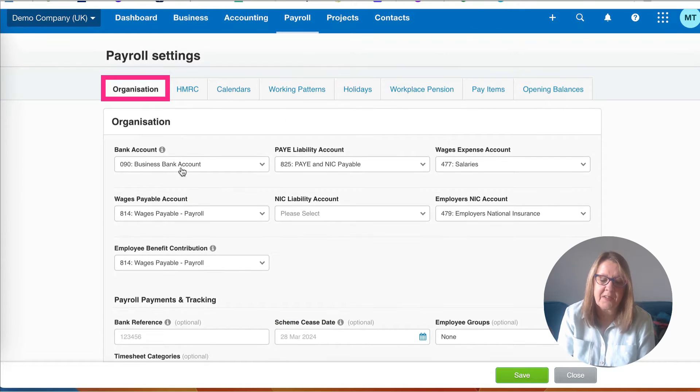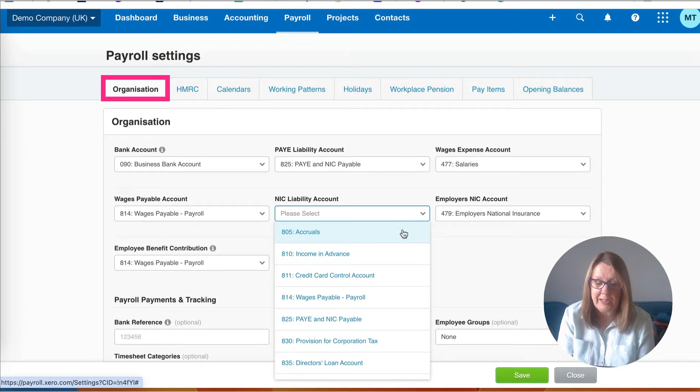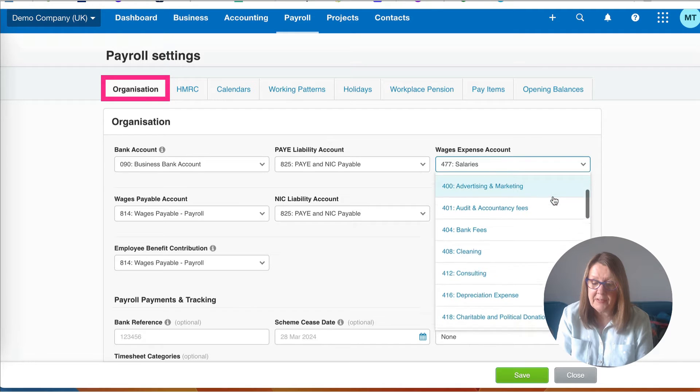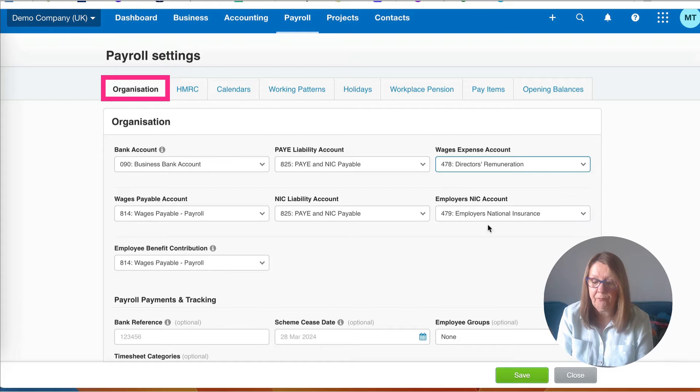We're going to go to payroll settings and look at organisation. It's asking us which bank account we're paying payroll from - that's not really relevant because we're not going to do the payments from Xero. For the PAYE and NIC liability, the NIC one is now gone, so we're picking up code 825 - any liability due to HMRC for PAYE or national insurance goes to code 825. For salaries code 477 is fine, but since we're only having a director in this example, we're going to change it to 478. This is the default but you can change it for each employee.